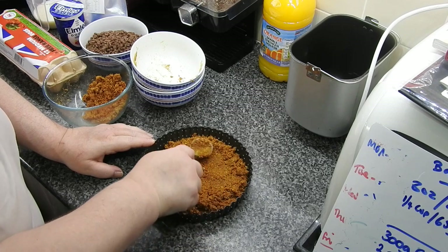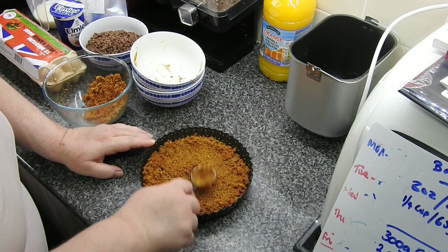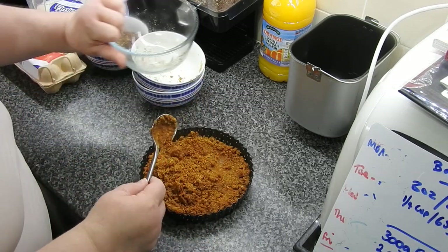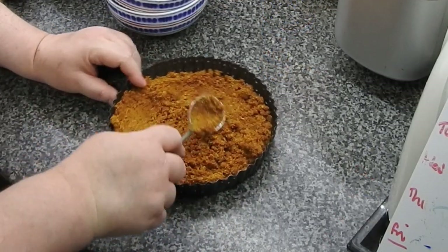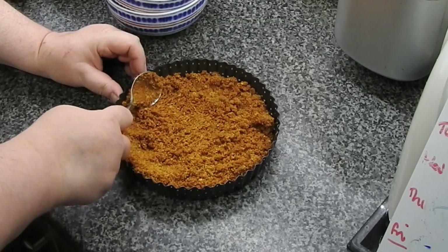You want it to go up the sides of the dish. These pans are amazing if you want a crispy base for a quiche or a tart or something like this — there's nothing better than these pans.